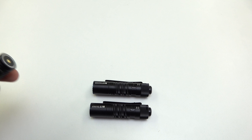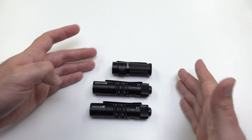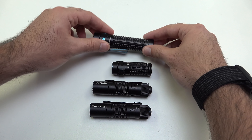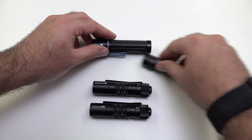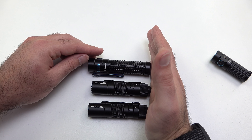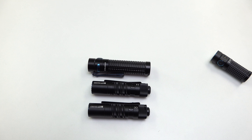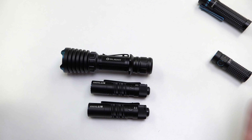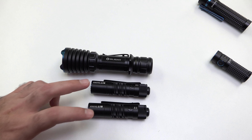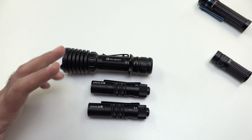Let's do a quick size comparison so you realize how small these are. Here is the S1R Baton 2, which is absolutely tiny, and that gives you an idea. Here is the S2R2, which is a little bit larger than the M1T — you can see the head of the S2R2 is sticking out, so it is definitely larger. And here is the Warrior X, obviously a lot bigger. At only 3.58 inches long, the M1T is definitely easy to put in your pocket and take with you anywhere.